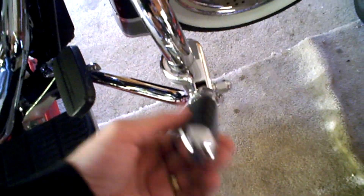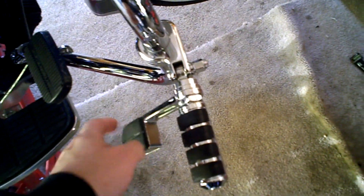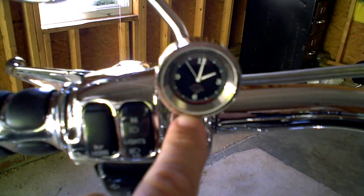I put on these highway pegs with the heel rest. I recommend the heel rest for long riding. The guy put these on too — these are Kuryakyn, as are those, so they match. I put on these little things from AutoZone so I could see wide next to me. Same thing over there, and there's a little clock I put on — that's made in Japan, by the way.